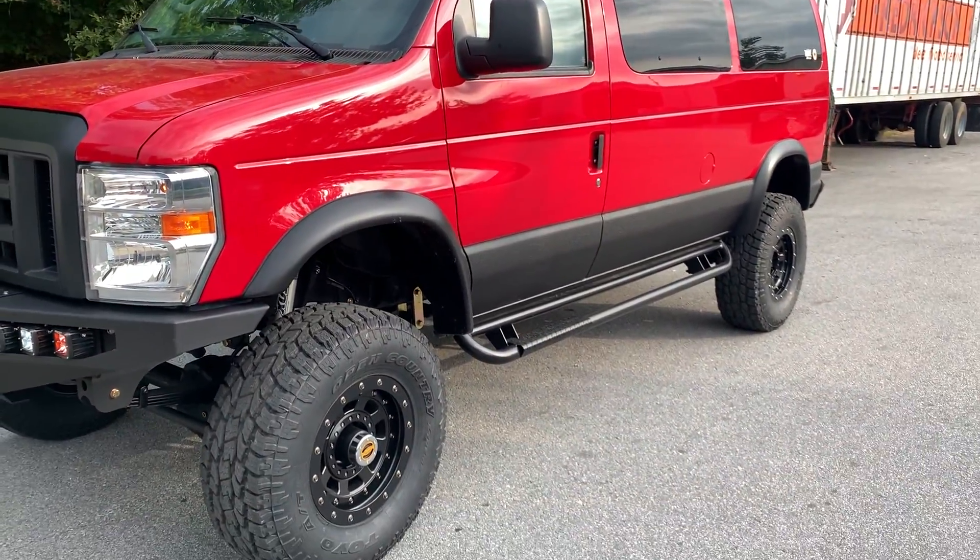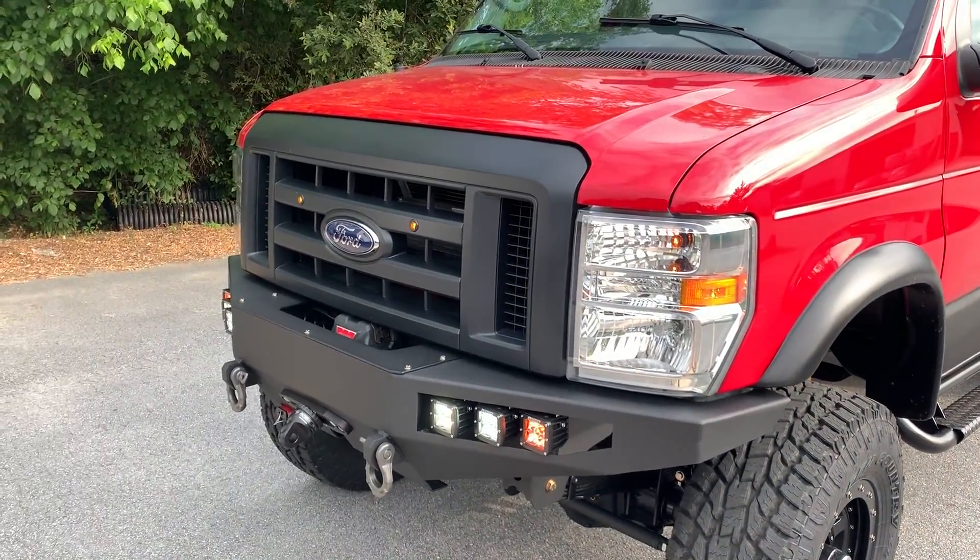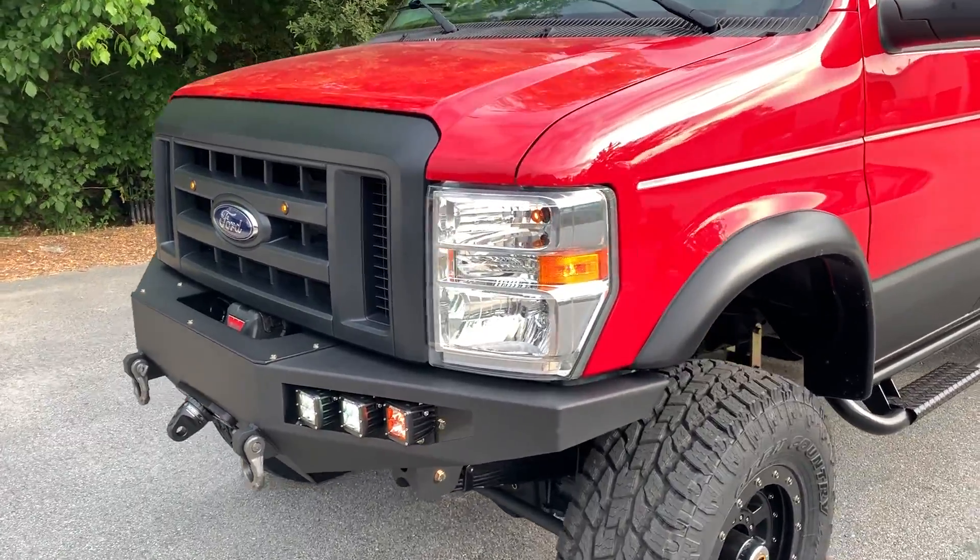In the rear we did an air locker. Front's TrueTrack. Blacked out the grille and buried some smoked LED amber lights in there.